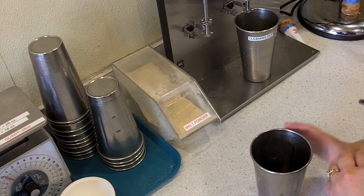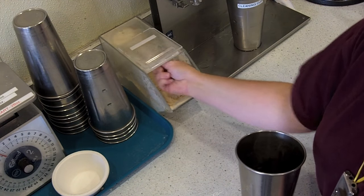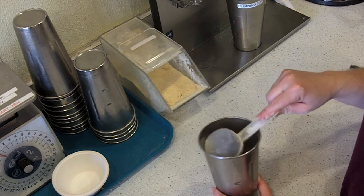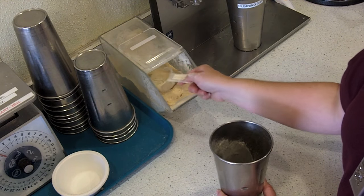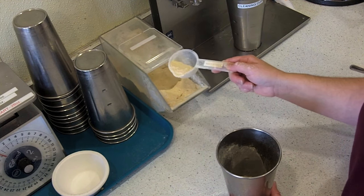If you're doing a malt, fill up your shake mix and then add the malt powder before the ice cream. For a large malt, add a full scoop into the cup. For a small malt, add about a half scoop into the cup.